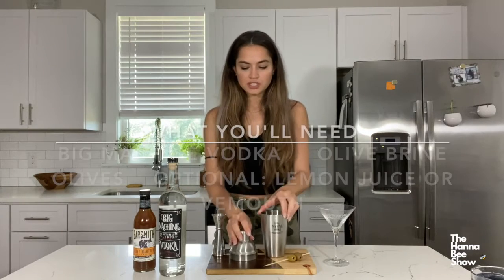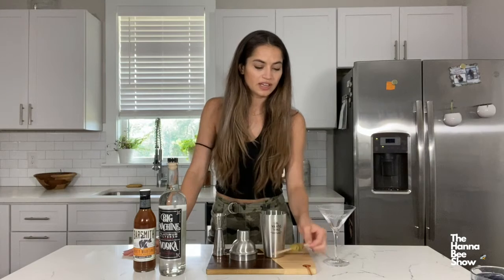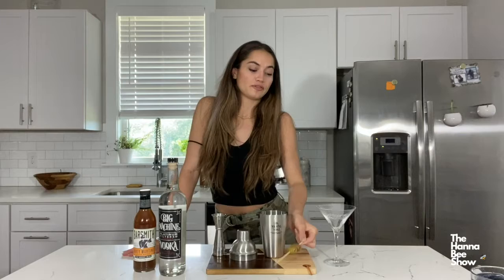We have our lovely Big Machine Vodka mixer here and of course a martini glass. And you know I like my garnishes. So we have a couple of olives that I grabbed from the fridge.